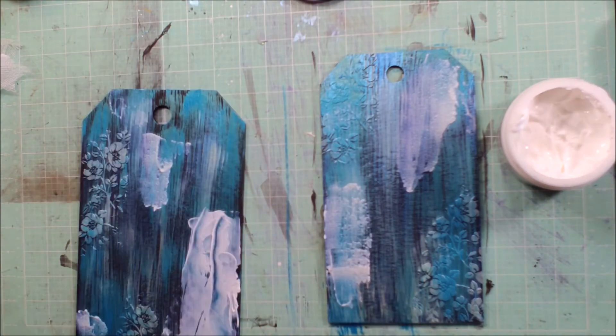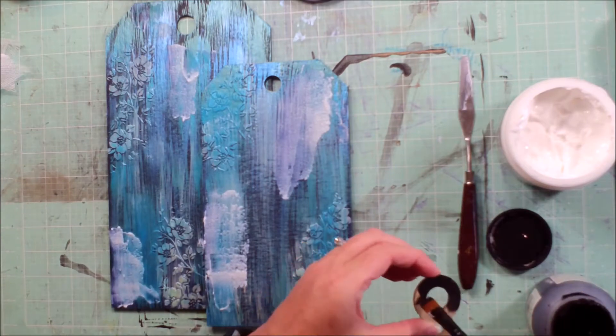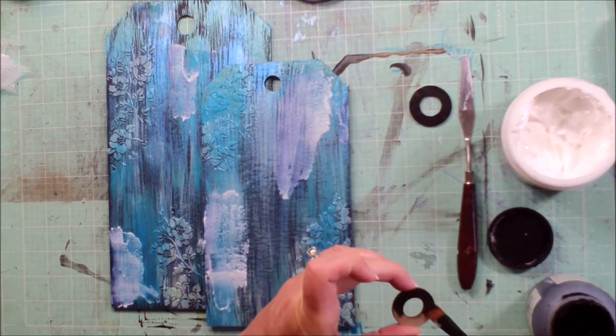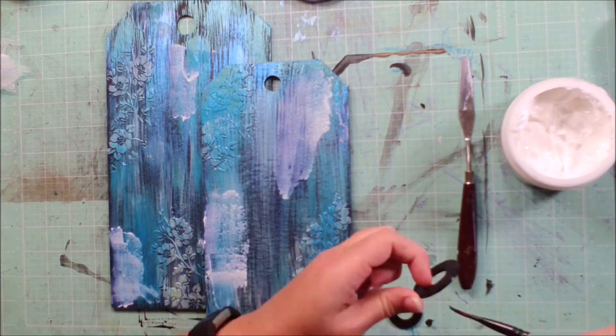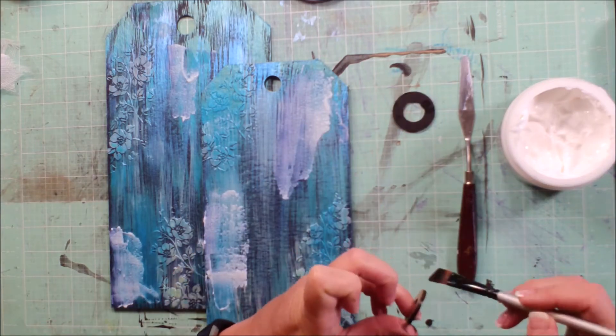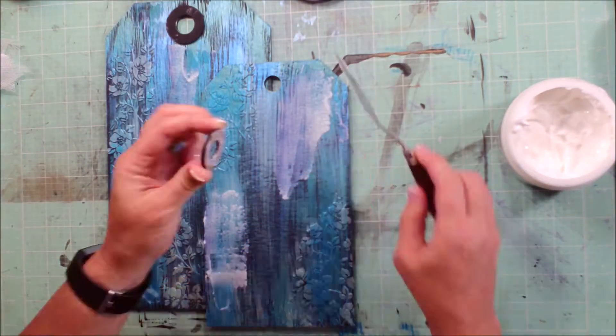Now I'm going to use some of the 3D Gloss Gel to actually attach the tags together. Those are the reinforcing circles that go at the top of the tag, so just hitting those with some black gesso and 3D Gloss Gel to attach them. Then I'll go back and hit them with the same colored paints at some point.